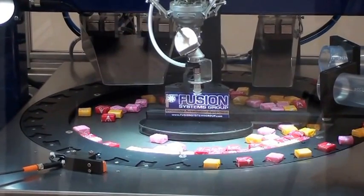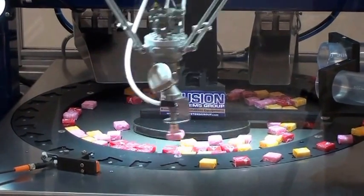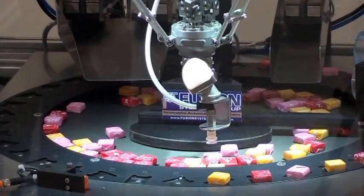You'll notice there's a pattern of red, pink, yellow, red, pink, yellow. And basically we'll stack as long as there's a candy within reach.